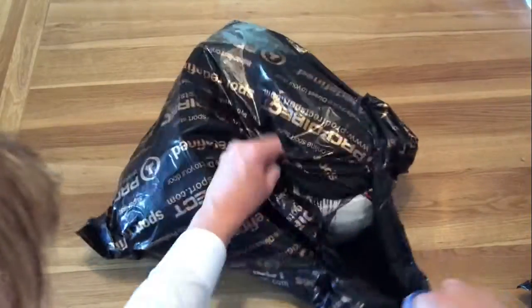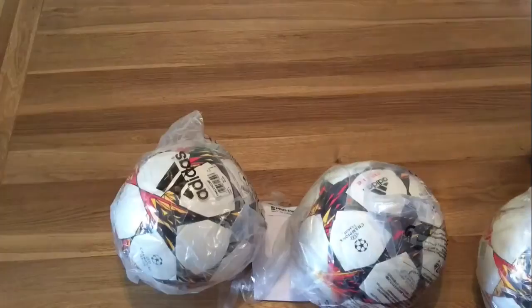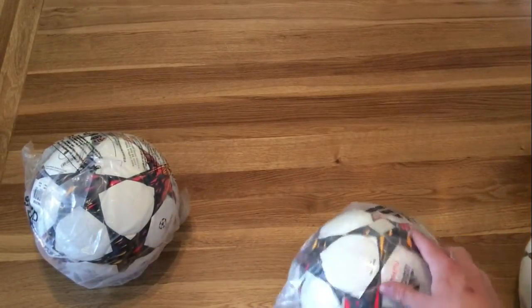Hi guys, today we have another unboxing for you. However, this time it's not boots. Today we'll be unboxing the Adidas Final 2014 Champions League Match Ball. This ball will be used during the Champions League and played by teams like Real Madrid, Bayern Munich and Juventus.